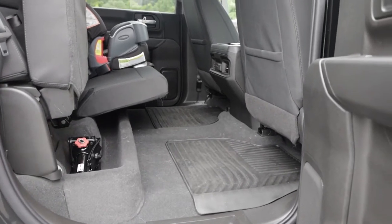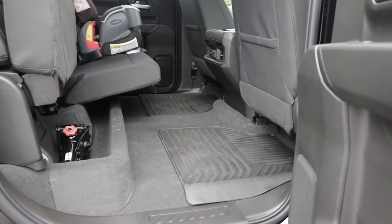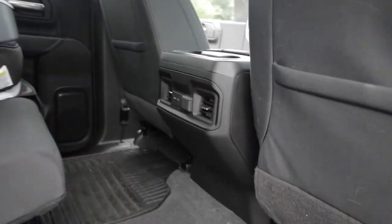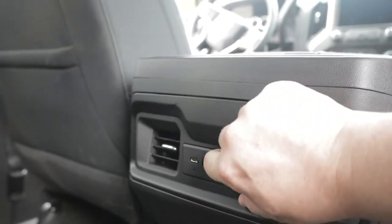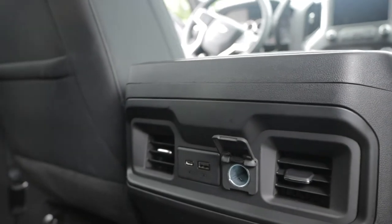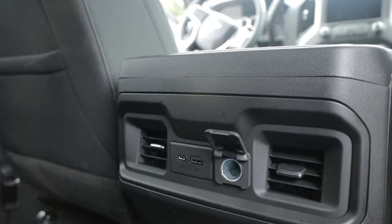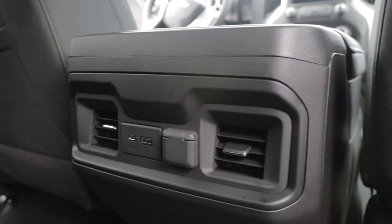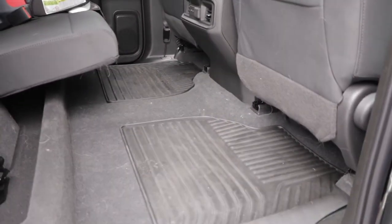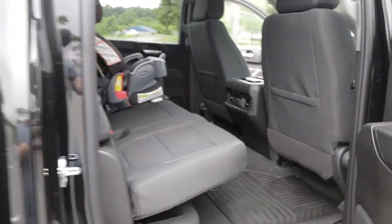We are putting WeatherTech mats in the back — we have them for the front but accidentally ordered the wrong ones for the back. Another neat thing is you have a couple of connectors for your wireless devices and a cigarette lighter adapter, which we use for the kids on long trips. We also have rear AC, which our dog Bobby absolutely loves sleeping with.